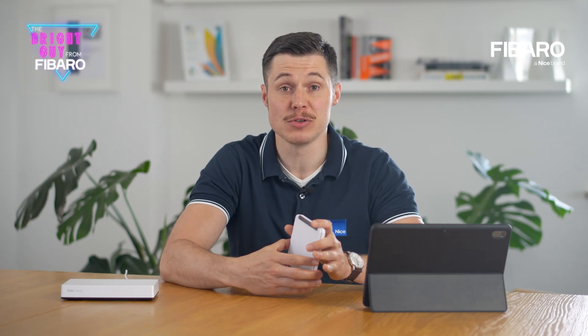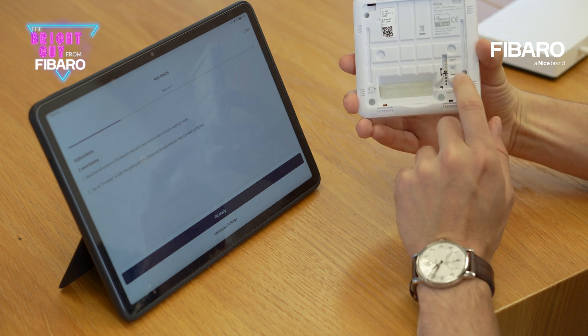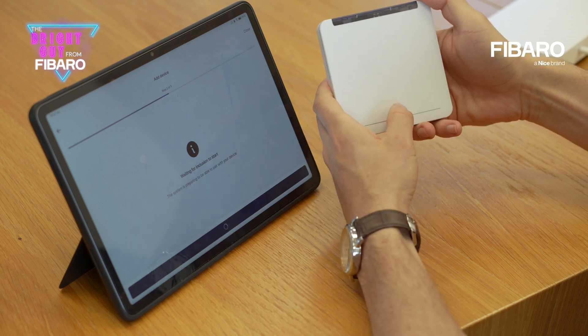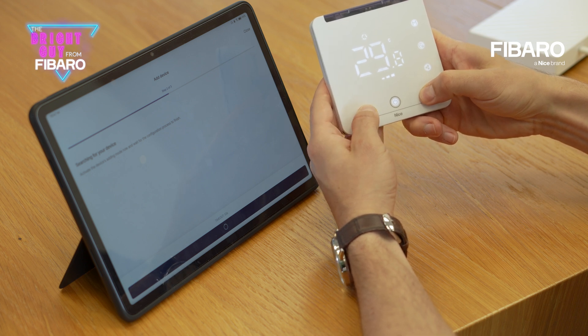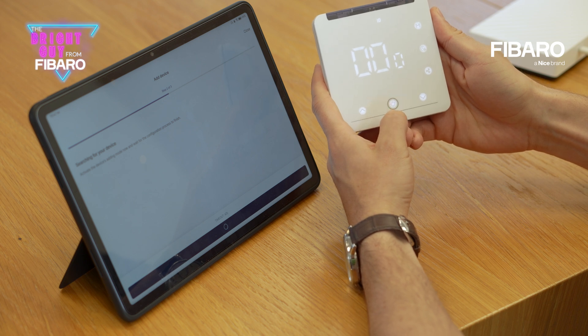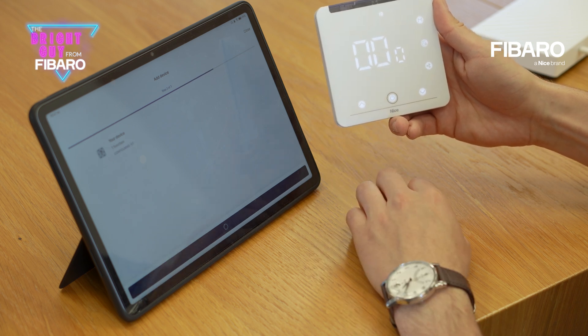In order to add the thermostat to your smart home system, all you need to do is begin the inclusion process in your gateway. Then power your device and turn it on by pressing the central power button. Now press and hold down simultaneously the up and down arrows. After some time the device will enter inclusion mode. The entire process will begin and you also need to confirm it by pressing the power button once again.